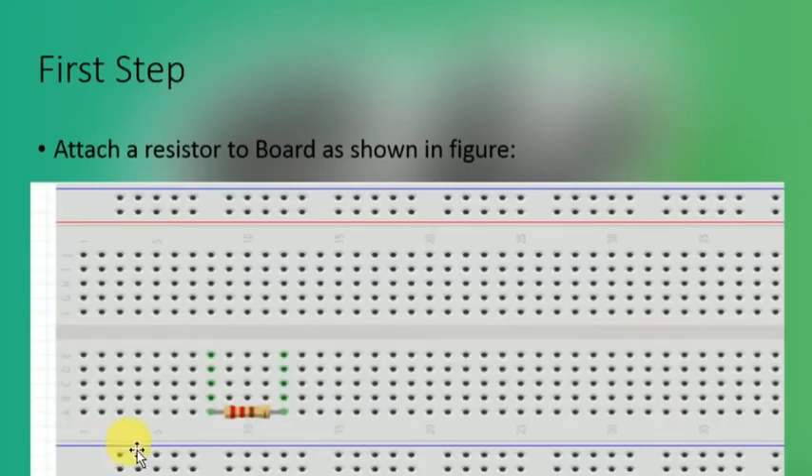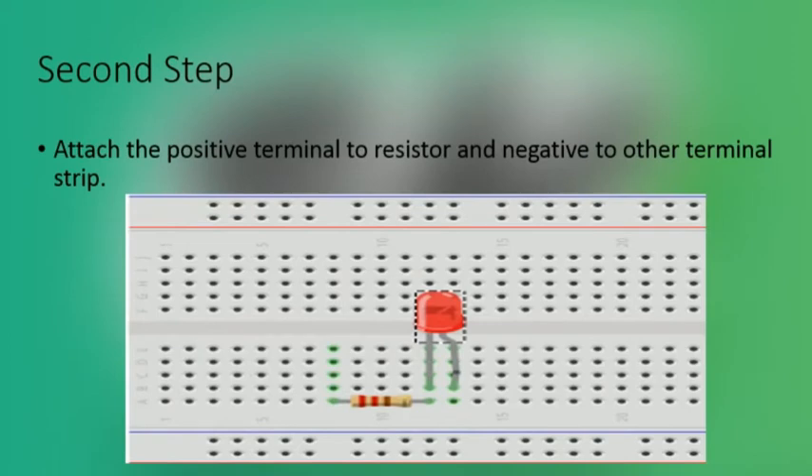Let's see the steps to build the circuit. The first step is to attach a resistor to the board as shown in the figure. The green color shows that these dots are connected to each other on the terminal. The second step is to attach the LED to the resistor — attach the positive of the LED to one leg of the resistor and the negative of the LED to any of the other terminal strips.